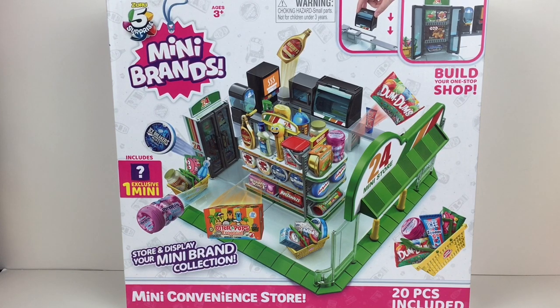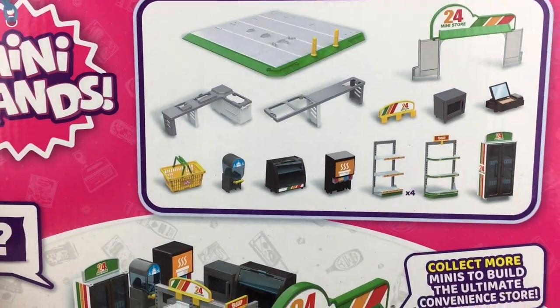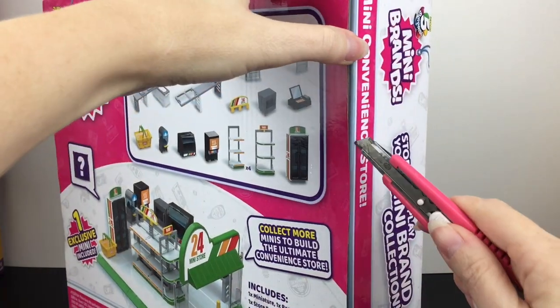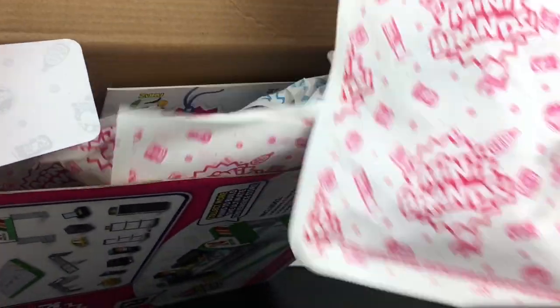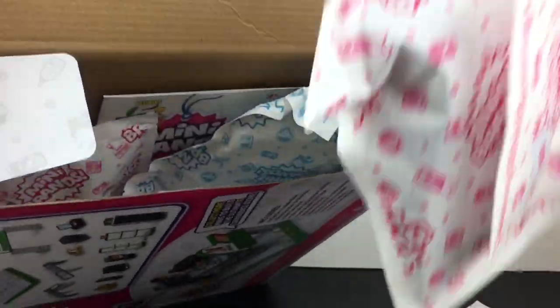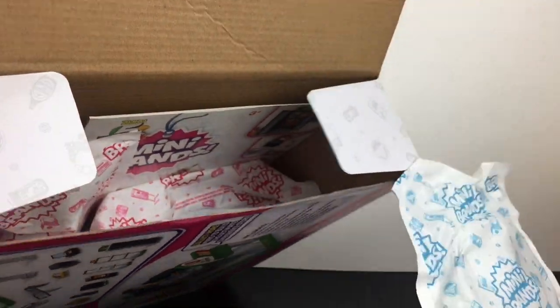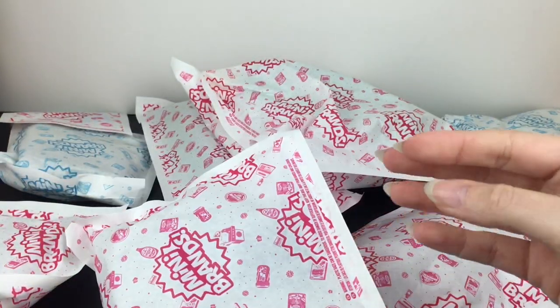Let's go ahead and get started. The back of the box shows you everything it includes, which is cool. I think it'll be pretty easy to assemble. It's also taped along the side. Oh wow, it comes in like little blind bag compartments — I was not expecting that! In total, you have eight of these blind baggies. That is so cute.